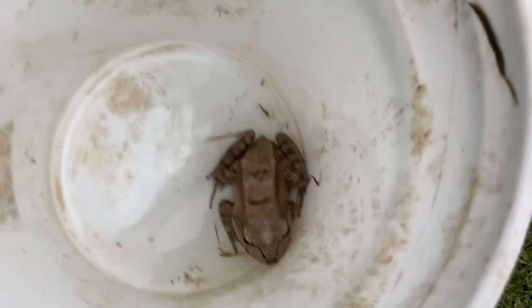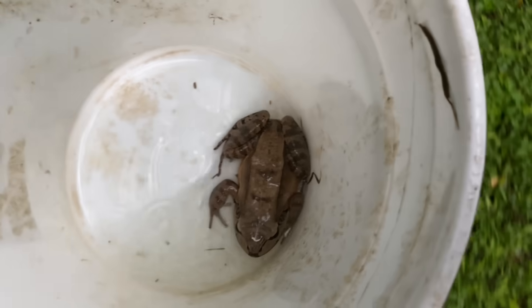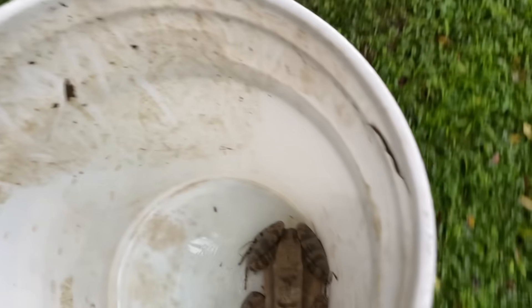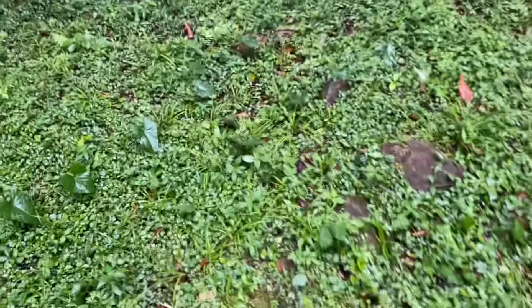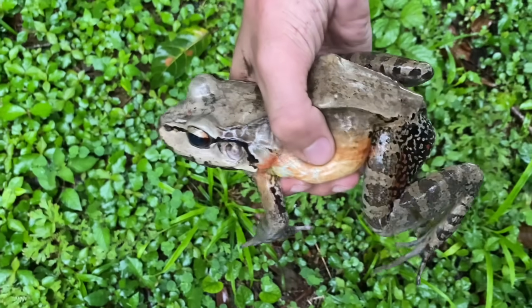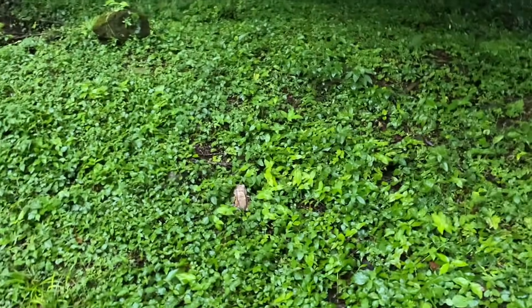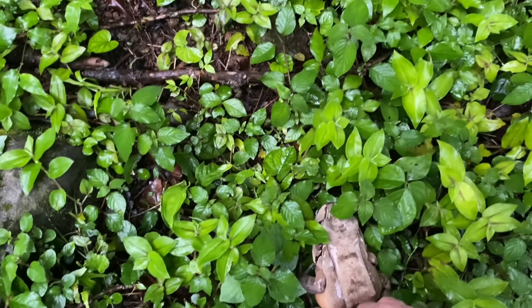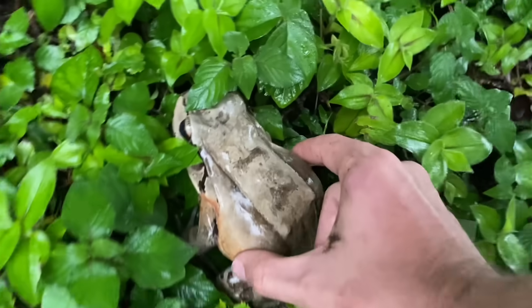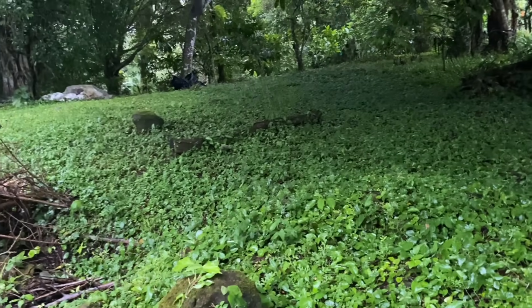In this bucket I have Leptodactylus savagei, or Savage's thin-toed frog. This is a nocturnal frog, but I managed to catch one after seeing quite a few of them last night, and I'm now going to release it down at this edge here. They make burrows in the ground and hang out next to them at night. They certainly don't really like humans, but they are possible to catch if you do it correctly. It should just bounce away once I release it. He's puffing up — I'm not sure why. I'll let him be now.